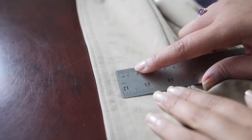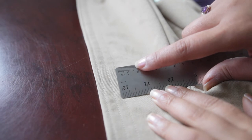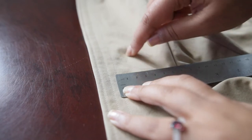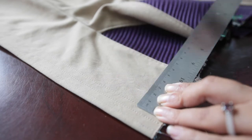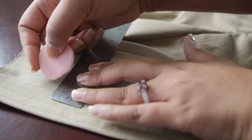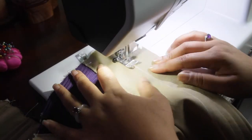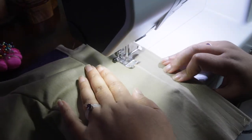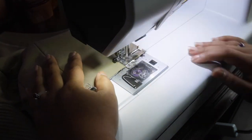Now that I have those two done, I'm going to make a gap in between them that is a centimeter and a half wide. I'll mark that off and then on the other side of that make two more boning channels. Now I'm just going to use the edge of the foot to go around and make all of the boning channels, and I will show you what they look like after I'm done.